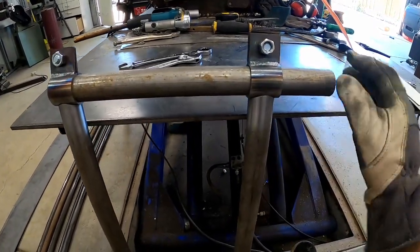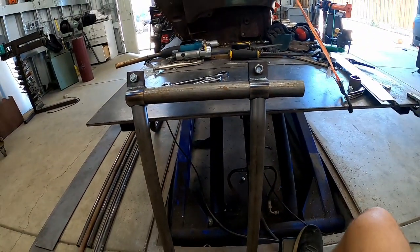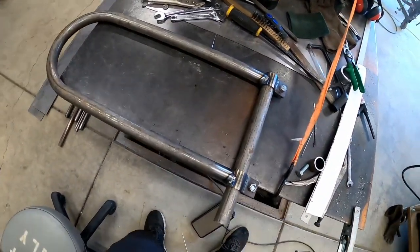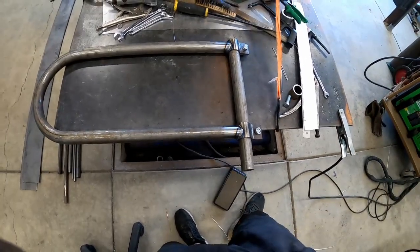We've got everything assembled and lined up perfectly. I'm going to throw some tack welds and get it welded up and then we get to work using it. It's almost ready to rock and roll — we just got to let it cool down and then we'll get the air hammer swapped over and the lower die set and we'll be on our way.